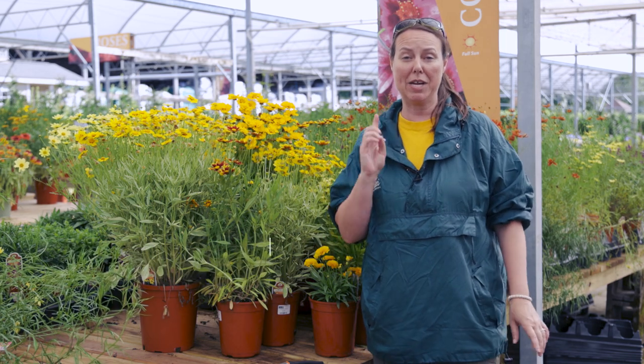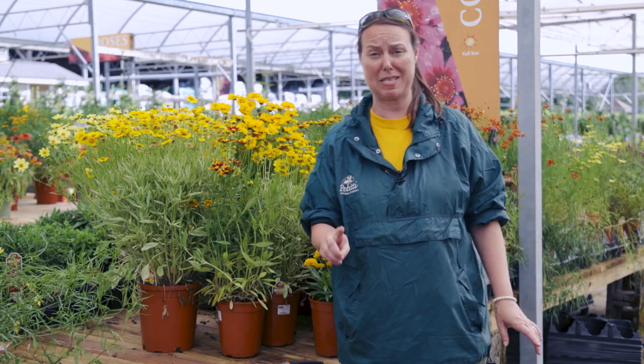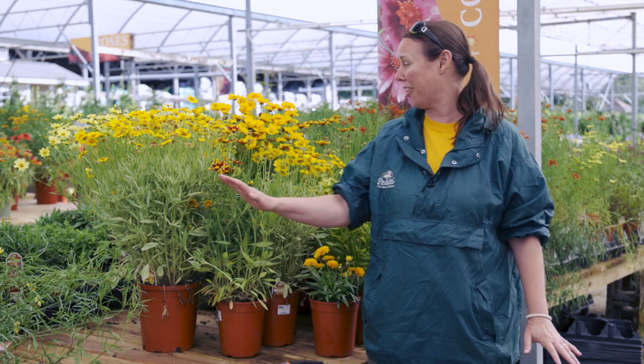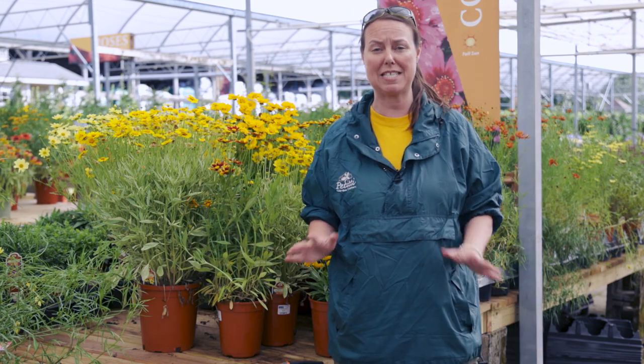Hi everybody. This is Noelle from Petiti's, and we are at Oakwood Village, and we are going to do a Coreopsis Spotlight. When Angelo Petiti talks about Coreopsis, he always says you can plant a garden with all the different varieties of Coreopsis. He is not lying. There are a lot of Coreopsis that grow very well in Northeast Ohio.